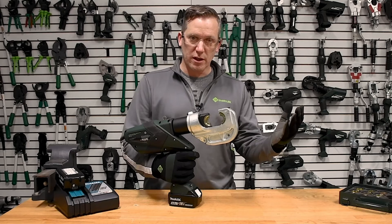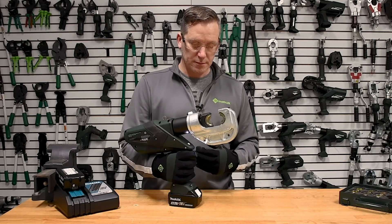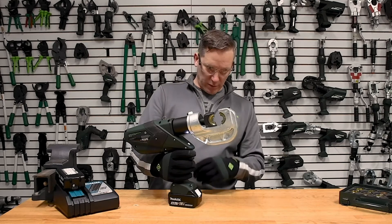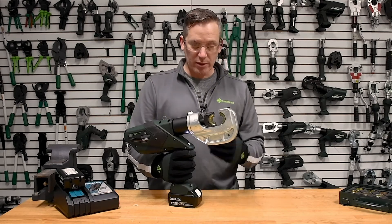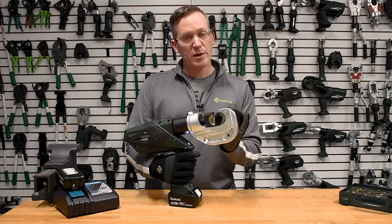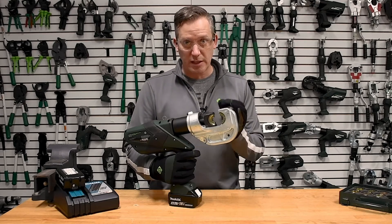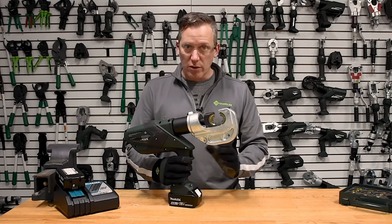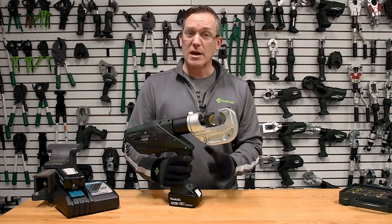So when we jog the ram forward — like so — let's say that we're working with 250 copper, which are the dies that we have in this tool. We're going to run this tool all the way through a cycle just like we had a termination in the jaw. I'm going to keep my finger on the trigger all the way through the cycle and not take it off.